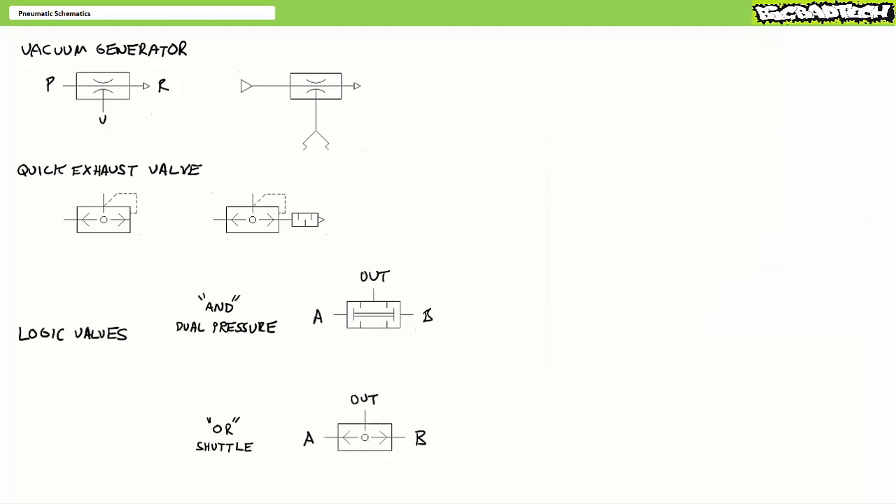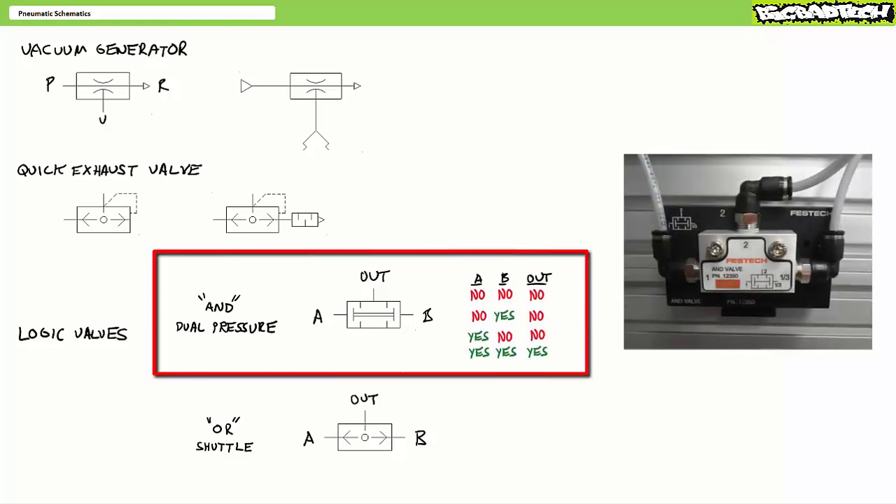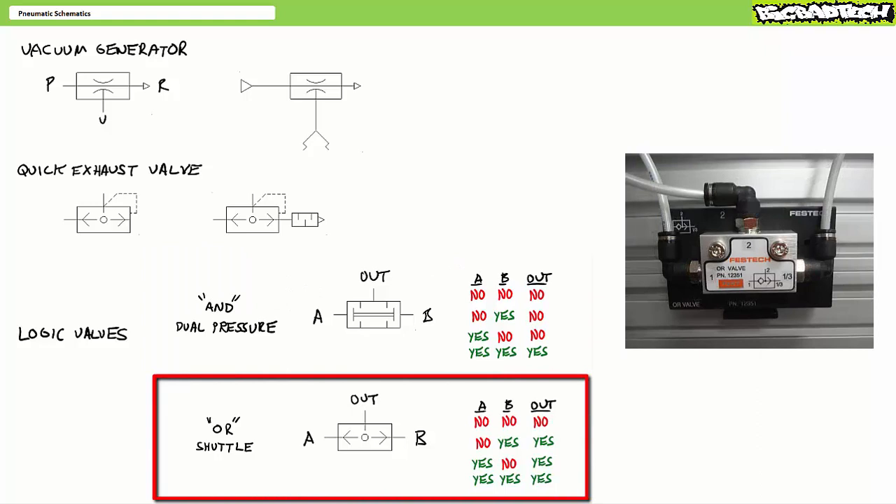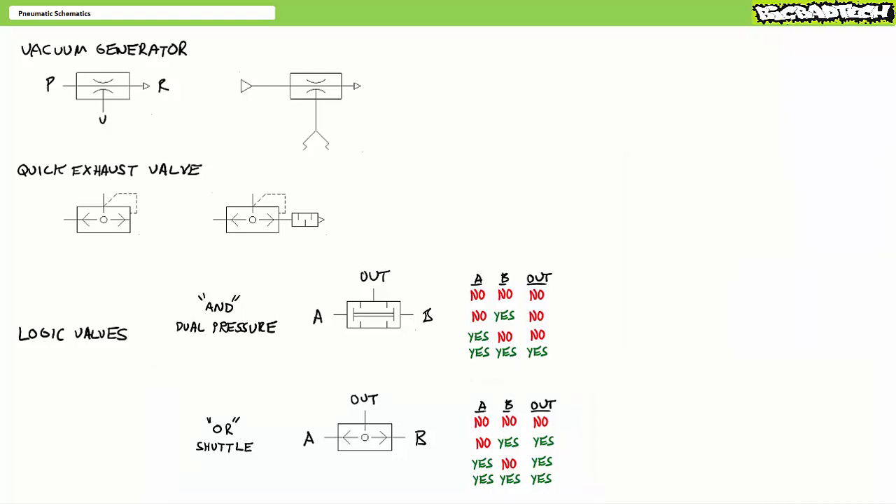Lastly, not necessarily unique to pneumatics as they're sometimes found in hydraulic systems, you may also encounter pneumatic logic valves like AND or dual pressure valves and OR or shuttle valves. These valves make predictable decisions based on input conditions and are often used in pilot controlled systems to govern the action of a larger pneumatic system. An AND or dual pressure valve requires a pilot signal at both A and B for there to be an output, whereas an OR or shuttle valve requires a pilot signal at either A or B. We'll examine pneumatic logic valves in later lectures.